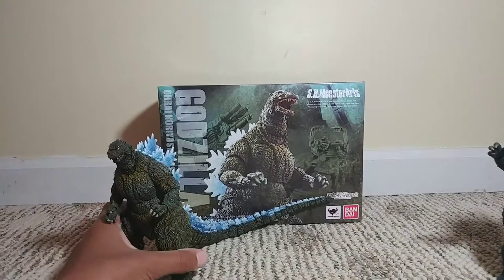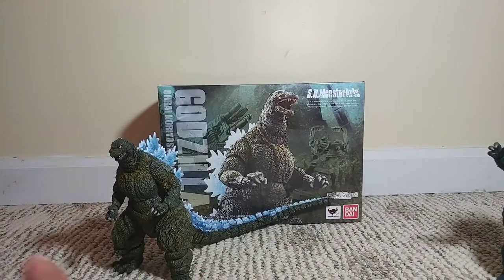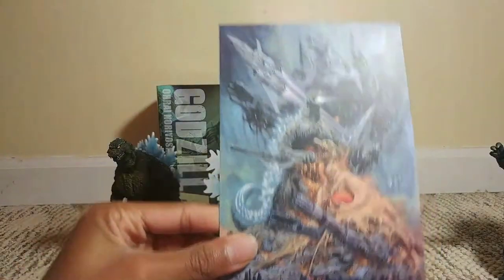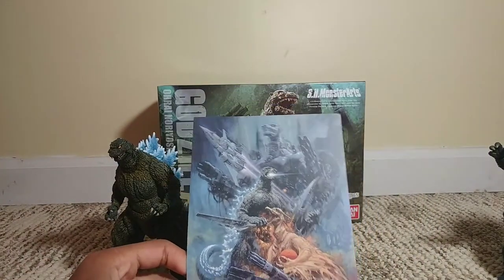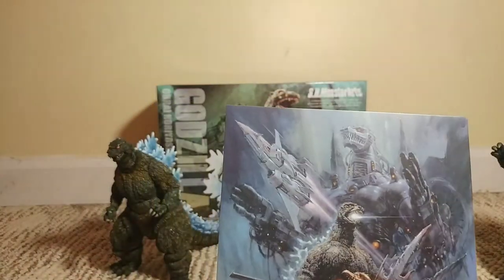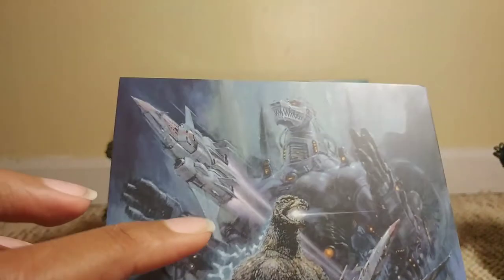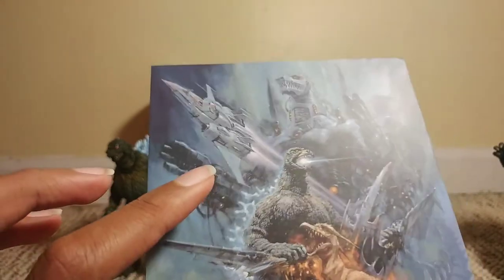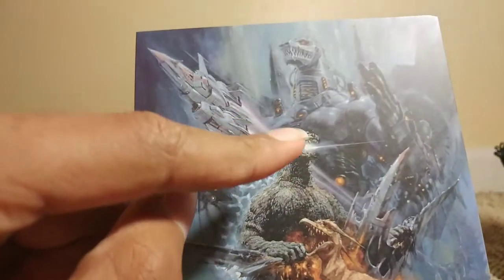Sadly it doesn't come with any atomic breath — if it came with atomic breath that would be really cool — but it does come with interchangeable hands, just like the Rebirth version, and it comes with one other thing: this awesome movie card, which is something you usually don't get with SH Monster Arts. It's actually kind of new. You got the Ori Noriyoshi poster version of Mechagodzilla back there — that's the full form when he's all combined.